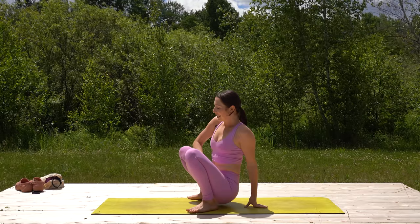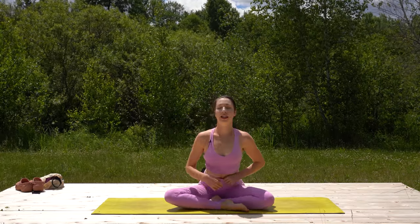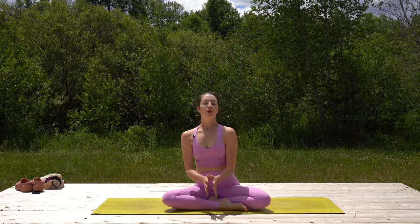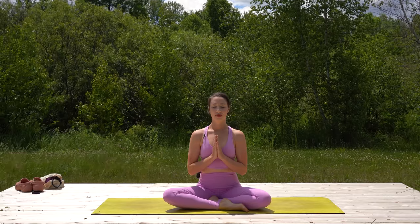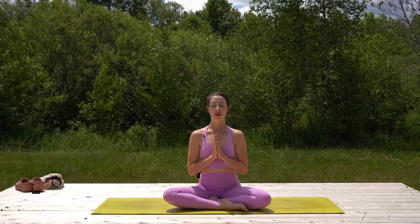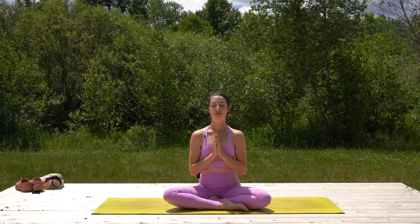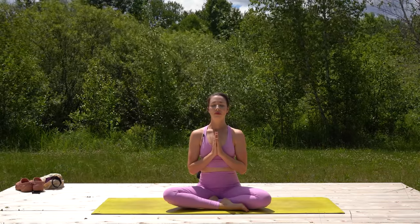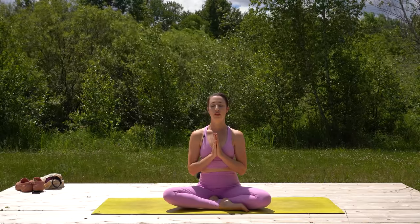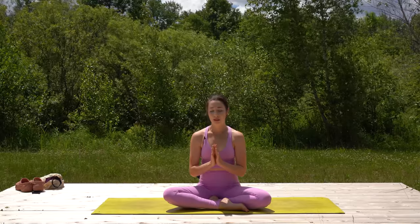Release and come to take a seat any way that is comfortable to you — whether you're cross-legged or kneeling. Join your hands at the center of your chest. Affirm this one word intention for your day. Let's close with the chant of om, one time together — inhale to chant, big breath in.